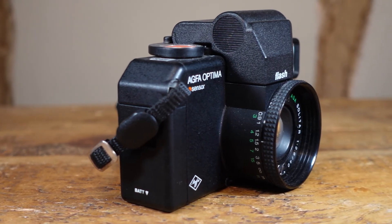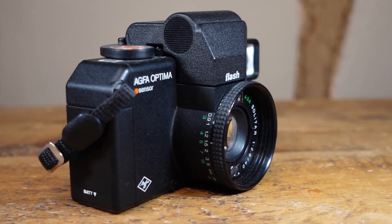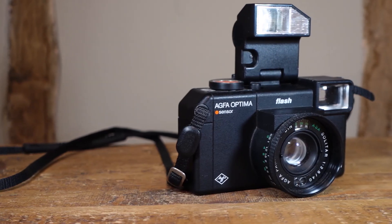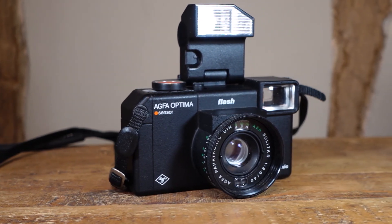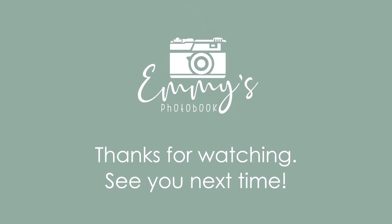I only have one word of warning — I've actually had three of these. The first two were cosmetically mint, but both had haze in their lenses. I can't say if it's a design fault, or if being an entry level camera they just weren't stored properly. My advice: just make sure you check the lens over properly when you buy yours.